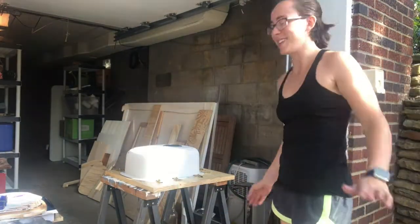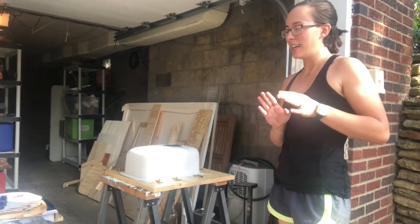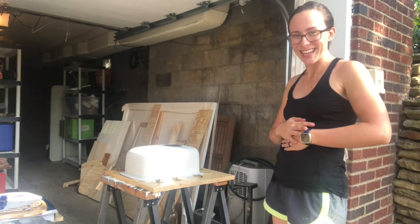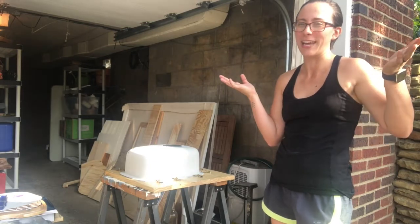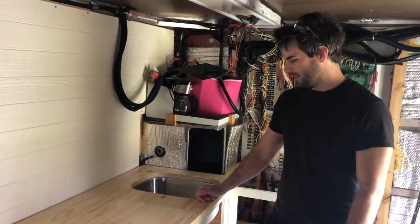Done! I'm going to wipe away the excess silicone that's coming out. I need to check how long this takes to dry. I'm excited to get it put back into the truck and have a sink — then we'll install the faucet and everything will be great, except we don't have water yet, but the plumbing's coming in soon.